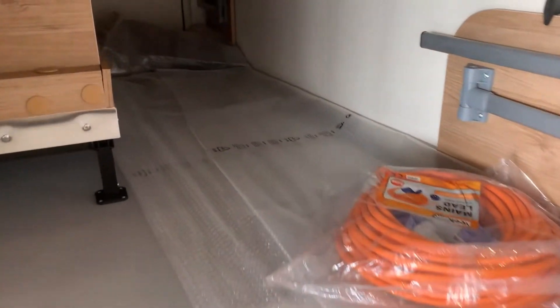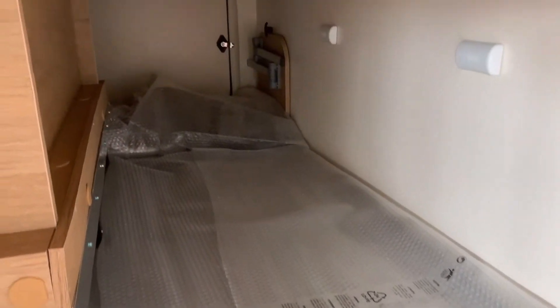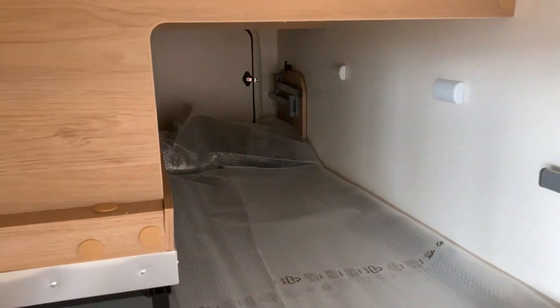Then we come to your storage area. This runs underneath the bench seat and goes the full width of the motorhome. There's a door at the other side so you can get in from both sides.